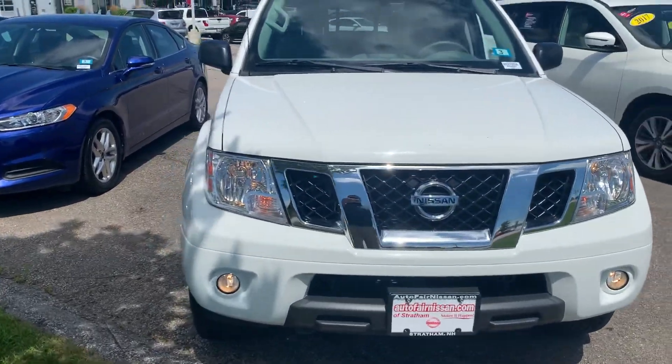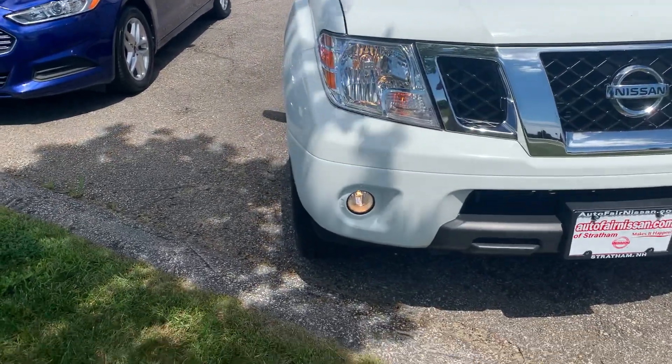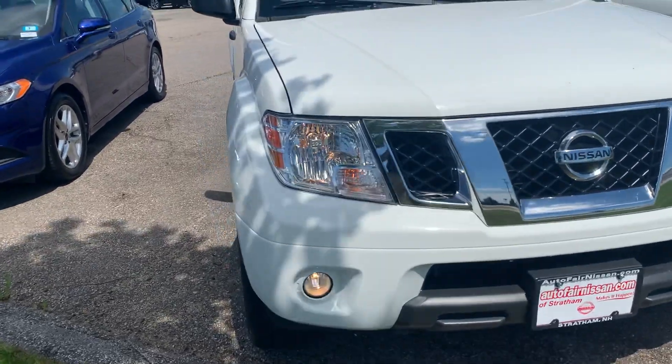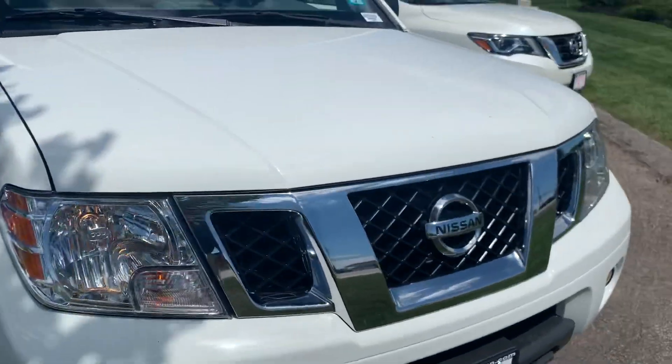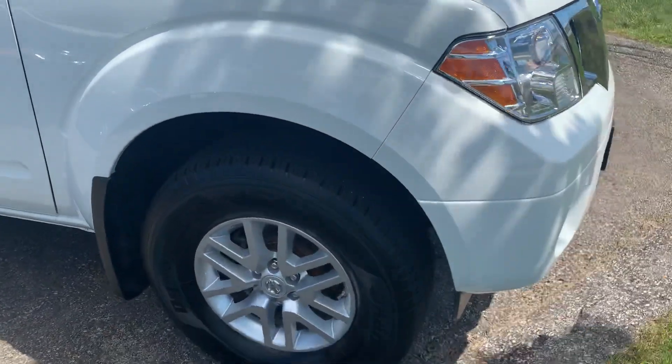This is going to be powered by a 4-liter V6 engine and a 5-speed automatic transmission. You can see here I've got the headlights and the fog lights on, just so you can see those down in the chrome bezel housing. You're also going to get the chrome front grille here. This one is a 4-wheel drive as well.